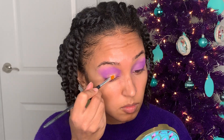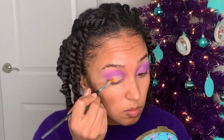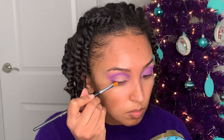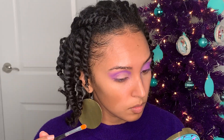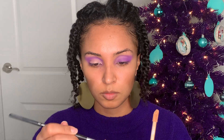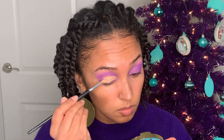I'm going to use this Tarte Shape Tape to do a little cut crease action. Before I put this concealer on — you may have noticed I had some shimmer on my eyelid; that's because I had forgotten to put the concealer on first. Since I put a matte shadow all over my lid, you can't just go in with a shimmer on top because it wasn't going to show up at all. This concealer is going to help my shimmer shade come out a lot more pigmented.